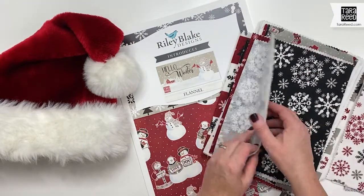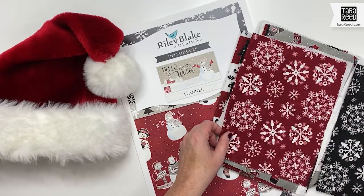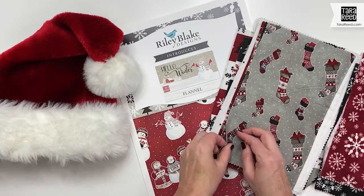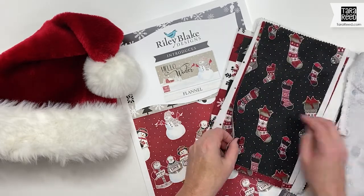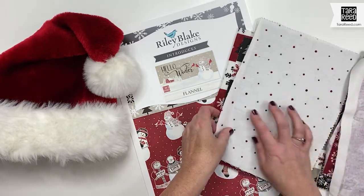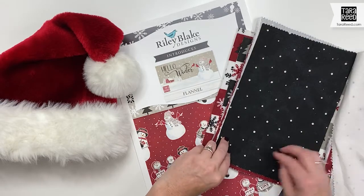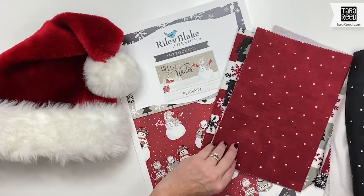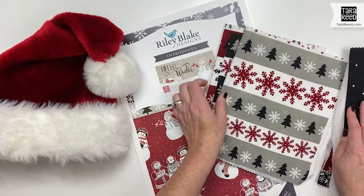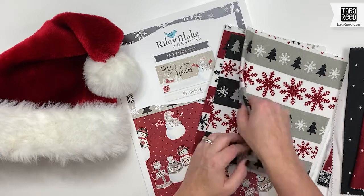Big fun snowflakes — that's going to come multicolor, white on black, and white on red with an extra thread. Then we have the stocking toss, then a great dot to use as a neutral and tie some things together, and finally a Nordic-inspired striped print in three different colorways.